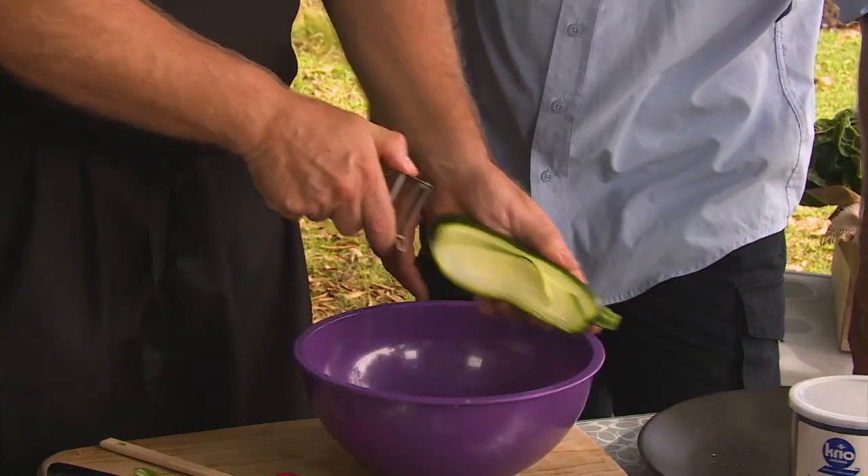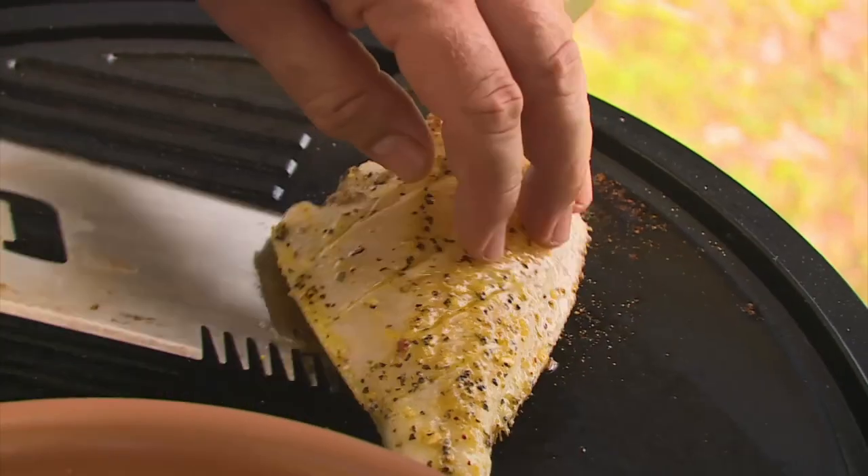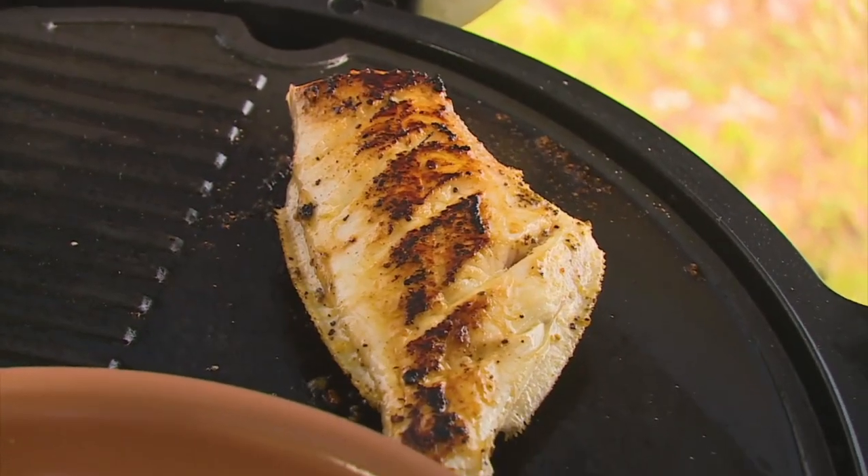G'day guys, Paul here from The Hook and the Cook. Welcome back to our channel. Today I'm bringing you some great little recipes which I was lucky enough to go on Escape with ET and do some segments with the great Andrew Eddinghausen. Some of these recipes are so simple you can easily do them at home. They're all on the barbecue so you can just get out there in the backyard and give them a crack.